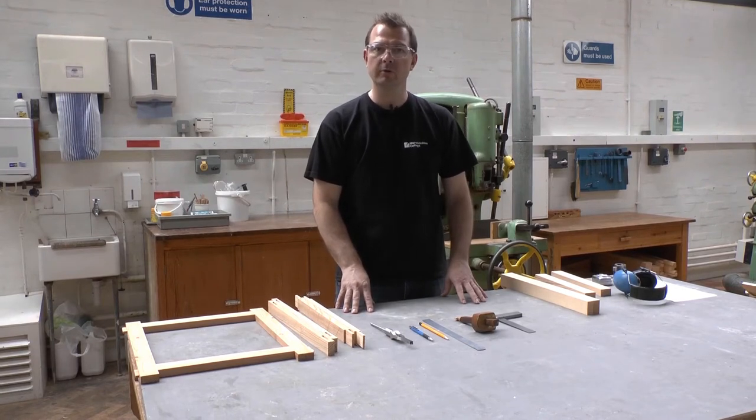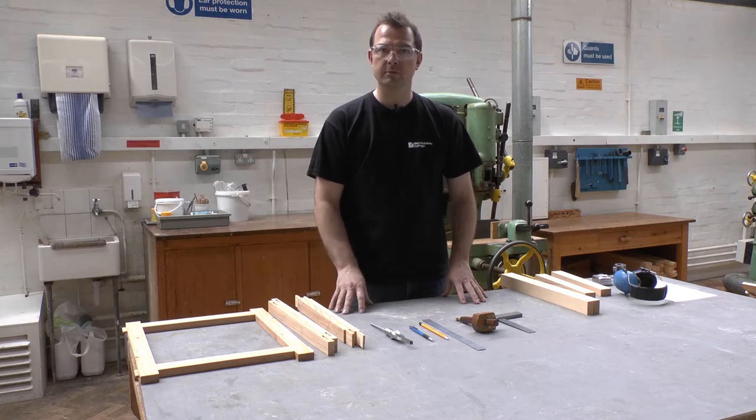Hello, my name is Jamie Ward. This is a short film demonstrating how to mark out a mortise to be cut on a mortising machine.